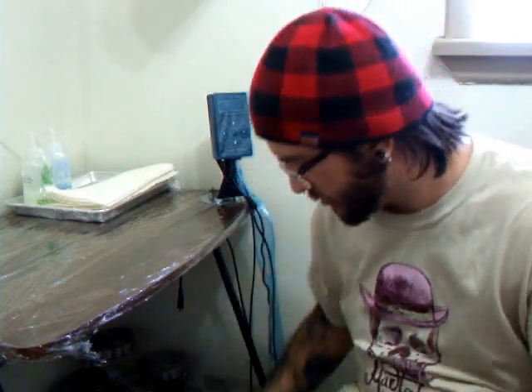Hey everyone, this is Nicky from UC Tattoos in Cornwall, and I just want to show you the power supply I got in today, which is the Critical CX-2G2, and give a little bit of a comparison towards the old one that I have, which is the Hurricane HP-2.